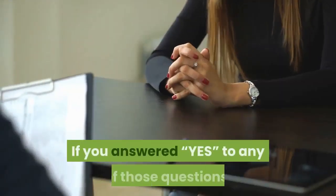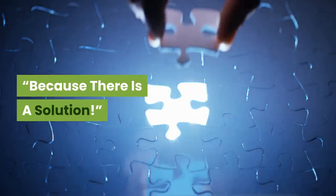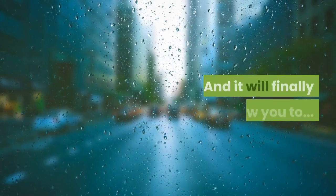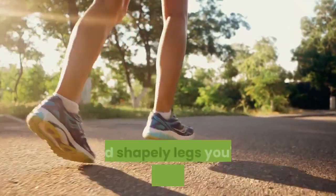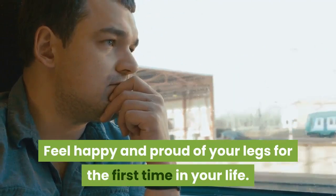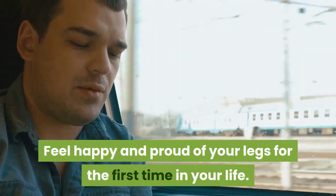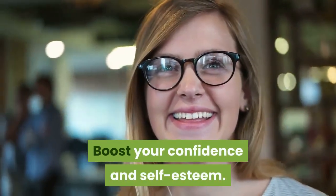If you answered yes to any of those questions, then you're in exactly the right place. Because there is a solution. And it will finally allow you to get the perfectly straight, attractive and shapely legs you've always wanted. Feel happy and proud of your legs for the first time in your life. Improve your walk and posture. Boost your confidence and self-esteem.